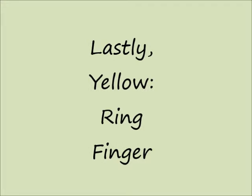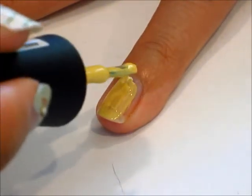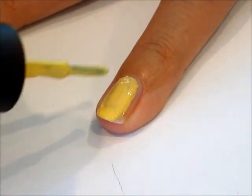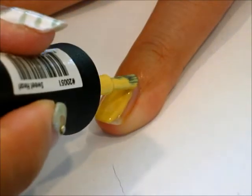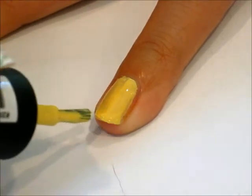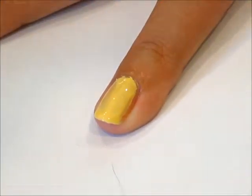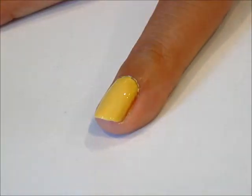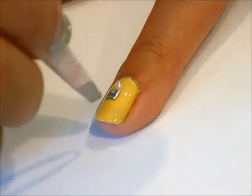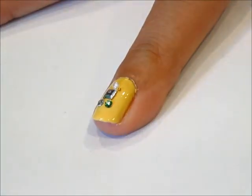Lastly, let's go with the yellow for the ring finger. Once you finish two layers of the yellow, let it dry, apply top coat, and apply the studs and other gems all around the nail. I chose the green stone to tie it together with the mint colored nails.